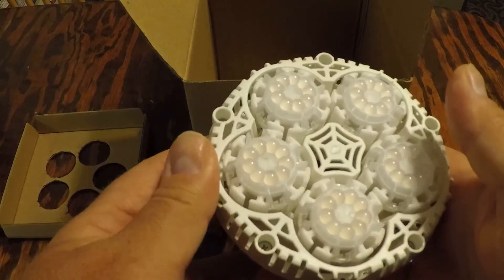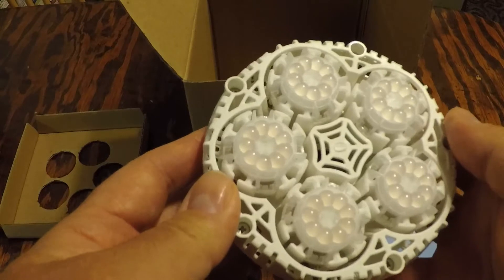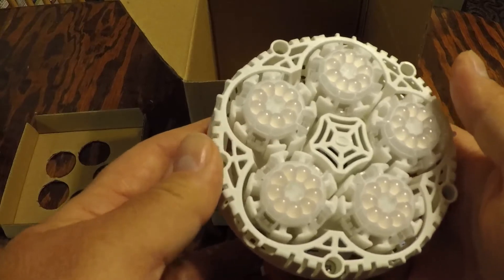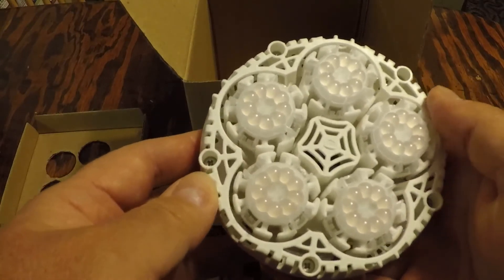What you get: a Sansi five-year unlimited warranty, 30 days no-questions-asked return policy, high-quality product, and 24/7 friendly customer service support. This light runs about $29.99 and comes with free shipping from Amazon.